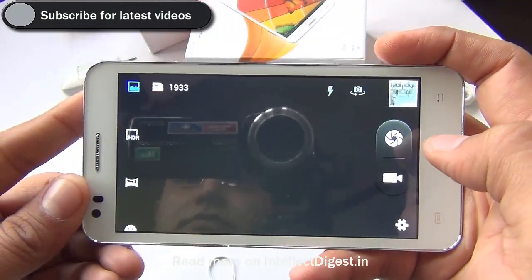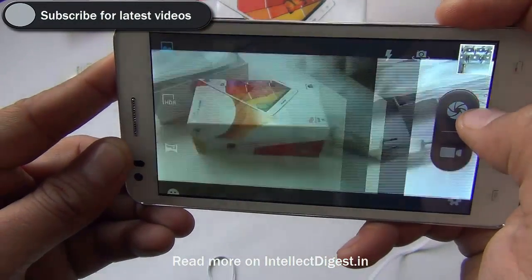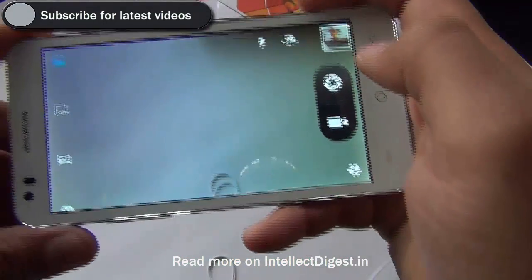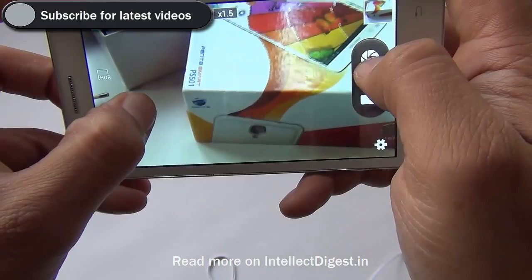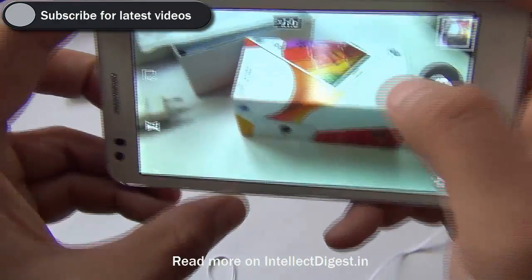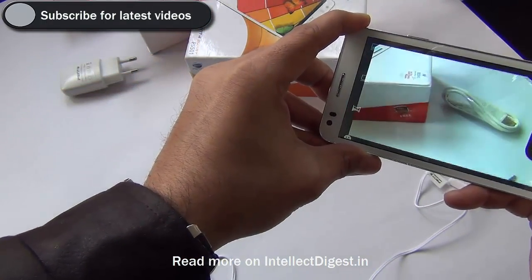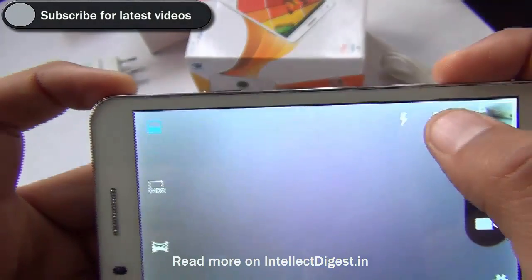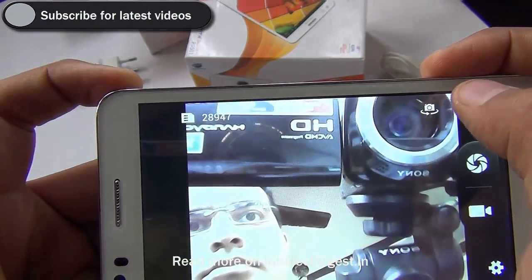Let us also show you the camera quality. The camera is fairly good — pictures come out clear and there is pinch to zoom while taking pictures. There is no touch-to-focus, but when you click a picture it focuses automatically, so this is an autofocus camera at the rear. The front camera is also fairly capable for occasional video conferencing as well as video calling.